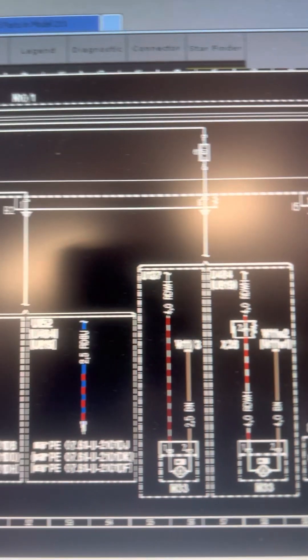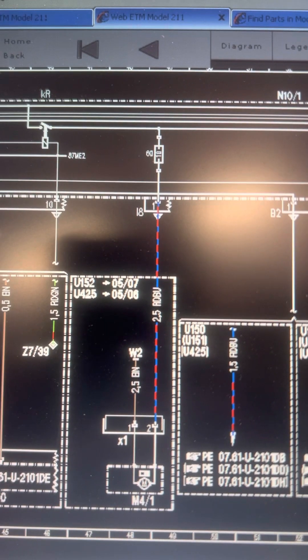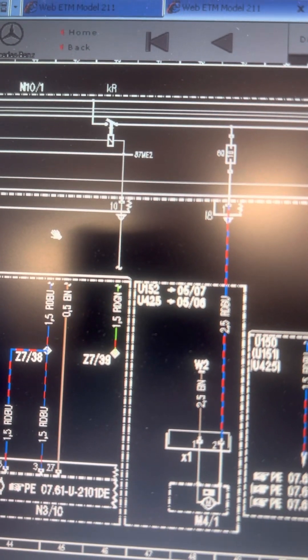There's your Fuse 61 — it's a 40 amp. Fuse 60 is also powered off that relay, but it's not on this car. And there's the relay, KR.